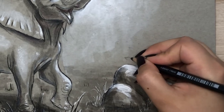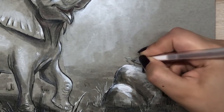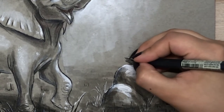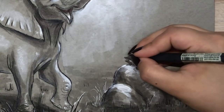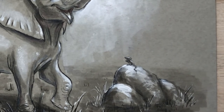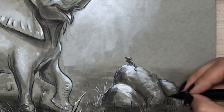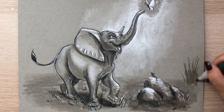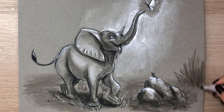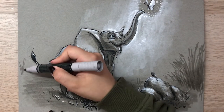I decided to add a little mouse to the composition because it adds a layer of storytelling. It just made sense to add this little character — even though it's very small and almost not noticeable, it's still there, and I love to add these tiny little details to my paintings. I then start adding more grass to the background to complete the composition and give a better frame to the character.